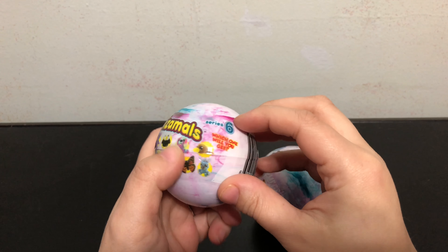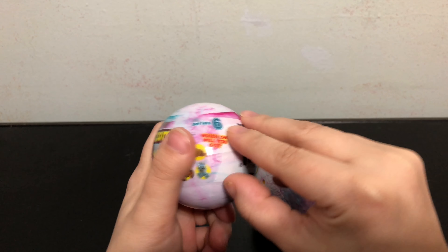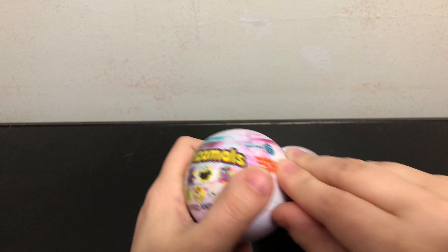I'm going to go ahead and open them both and then go over some review points at the end after we get these open.